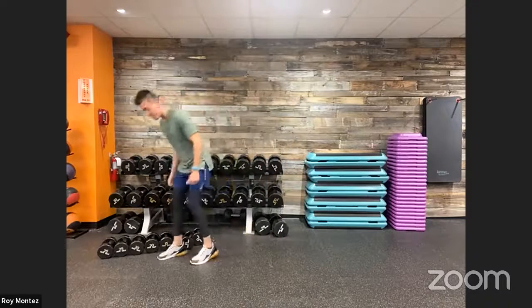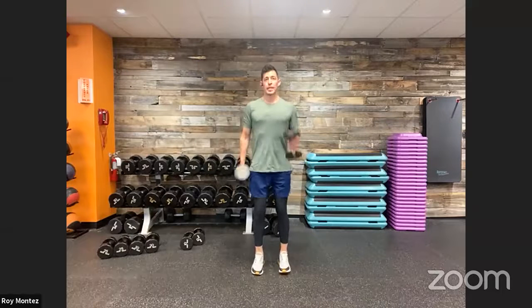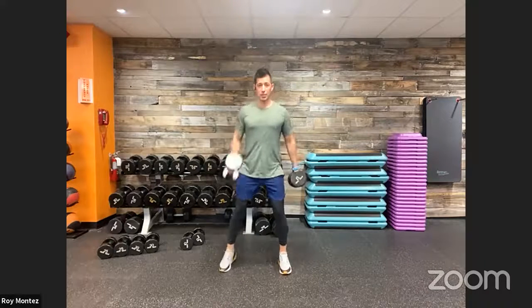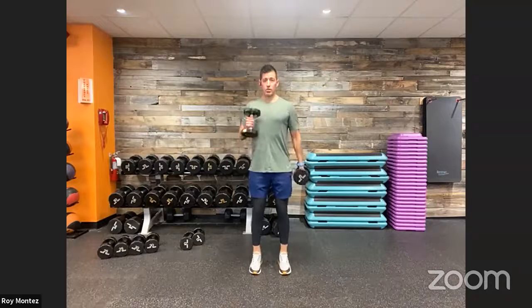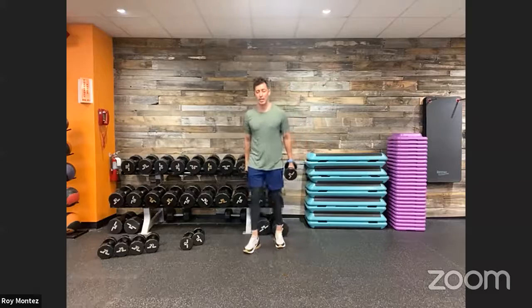Grabbing our resistance here — speed arm hammer curls. If you don't have dumbbells, grab two water bottles; that works just the same. Here we go, team — thinking about that speed. Hammer curls, keeping that chest up, nice strong stance, give yourself that shoulder-width base. Think about speed — a little faster than you would on a normal hammer curl rep. Keep those shoulders rolled back, nice proud chest — you should be looking at me while you are curling. Palms facing each other. And time. Good job.